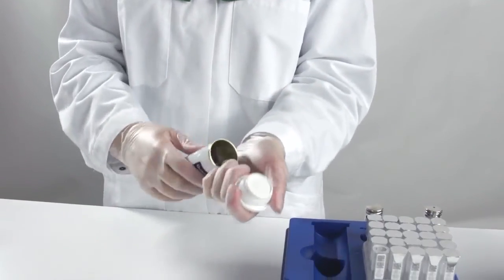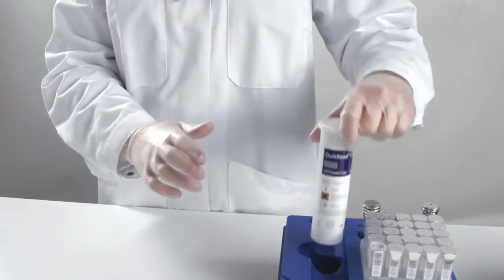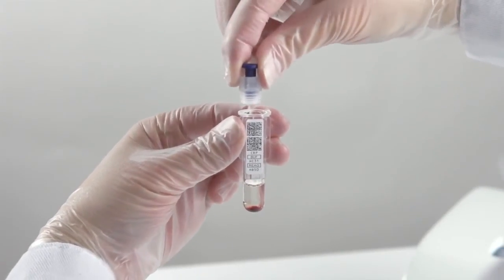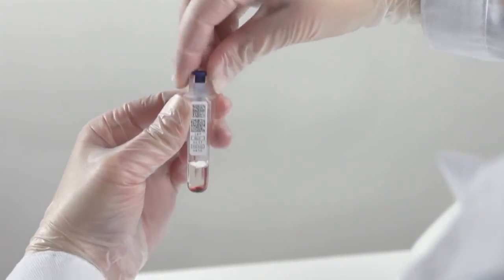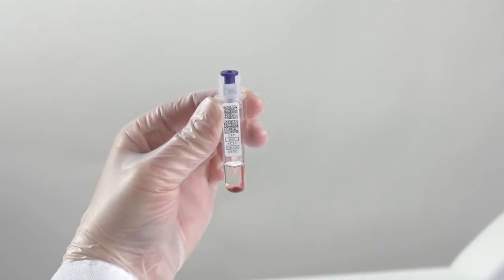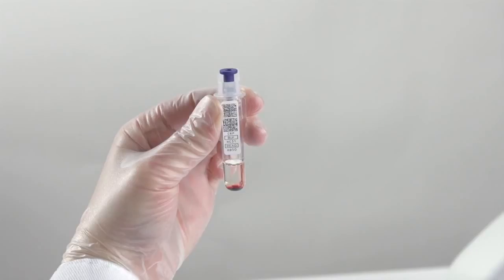Take one cap out from the reagent cap tube and close the tube. Hold the cuvette from the sides and put the cap on tightly. Alternatively, the cap can be put on when the cuvette is in the rack. The cap is in the right position when the threads are not visible. Take care not to push in the inner blue part of the cap.